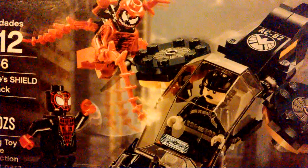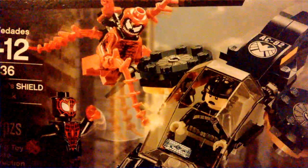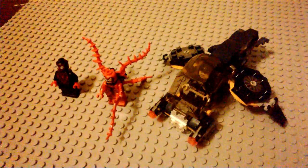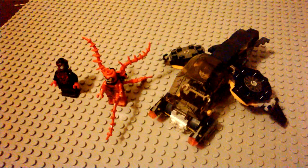Hey guys, Baron here, back with another LEGO review. Today we're going to be taking a look at a brand new LEGO Marvel Super Heroes set. This is set number 76036, Carnage's Shield Sky Attack.